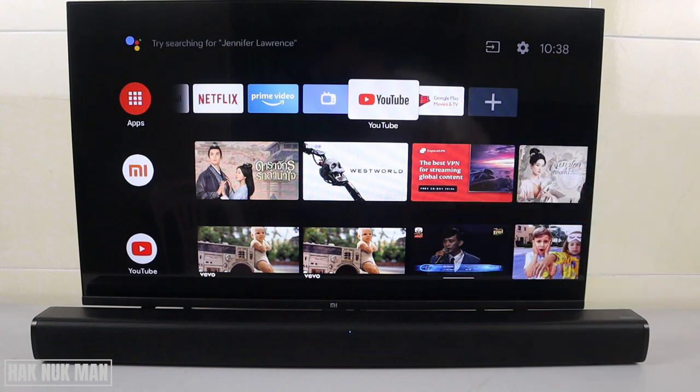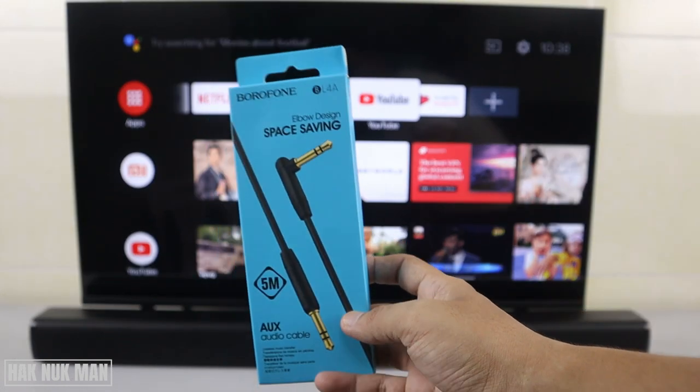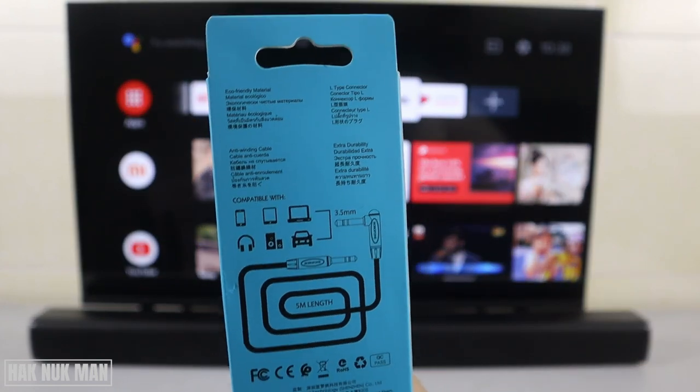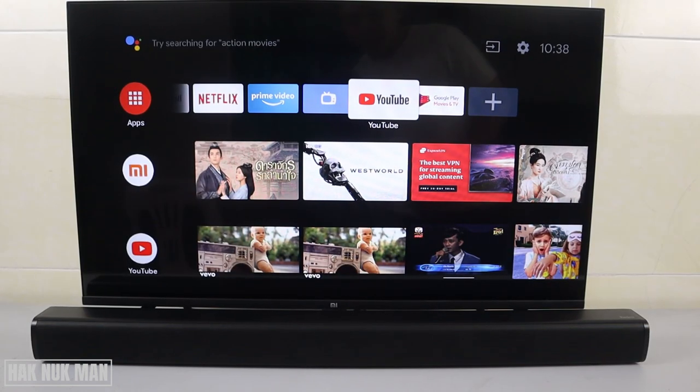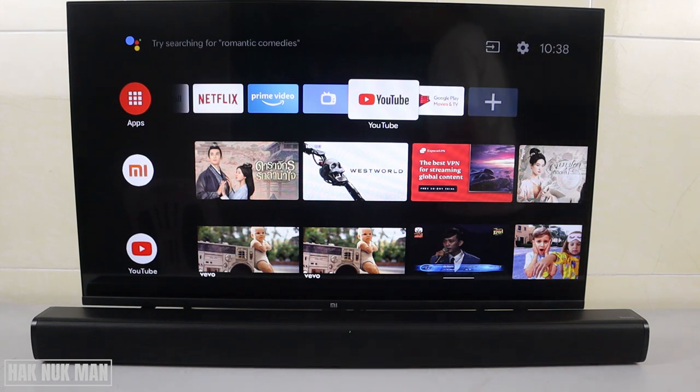Now the sound is coming through the soundbar. For the AUX audio connection, you need to buy an additional audio-to-audio cable. This cable can connect from multiple devices. Before connecting, make sure to change the input on your soundbar to AUX.